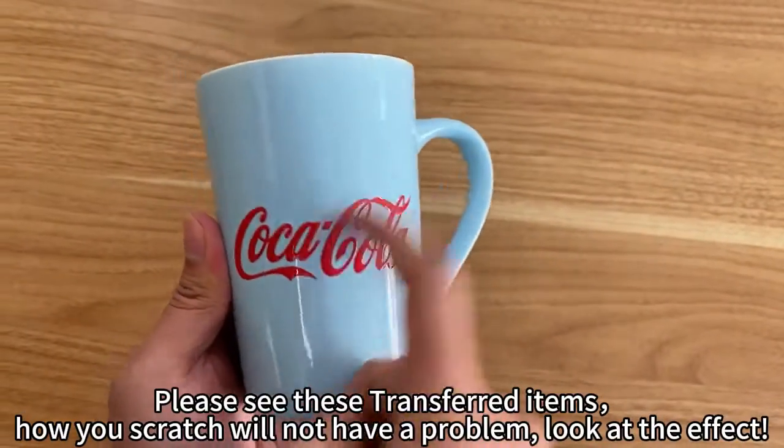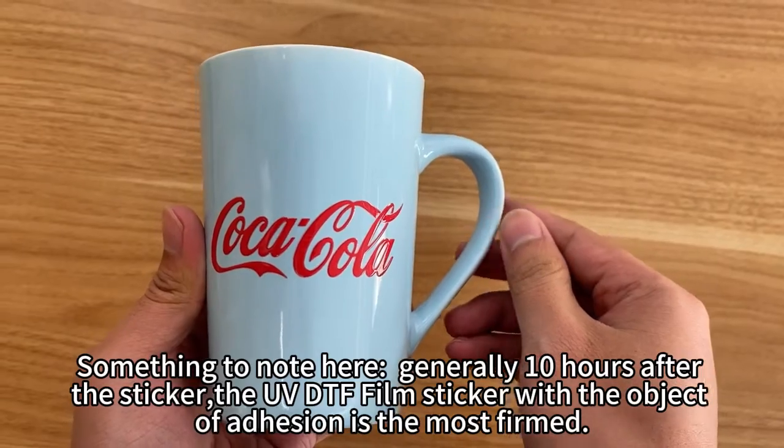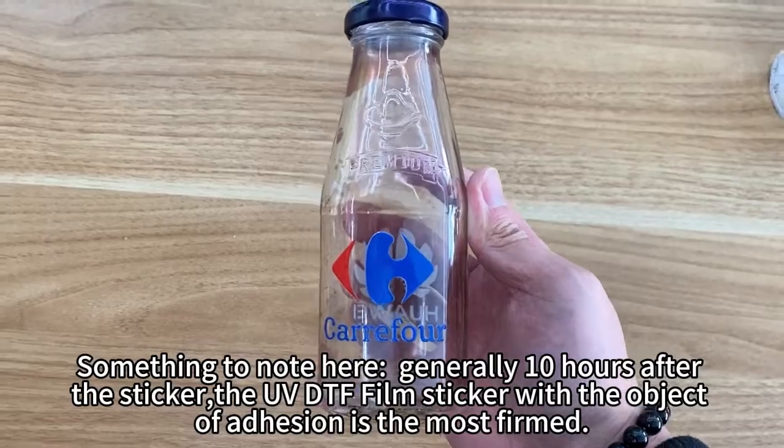Please see these transferred items — no matter how you scratch them, there will not be a problem. Look at the effect. Something to note: generally 10 hours after applying the sticker, the UV DTF film sticker's adhesion to the object is the most firm.